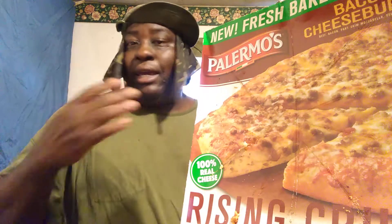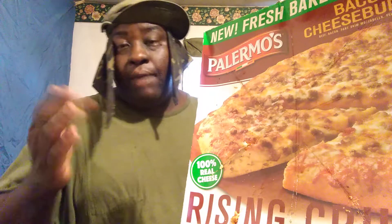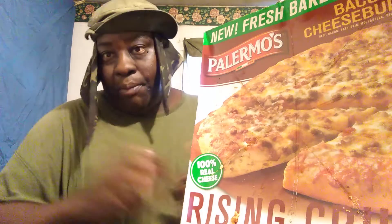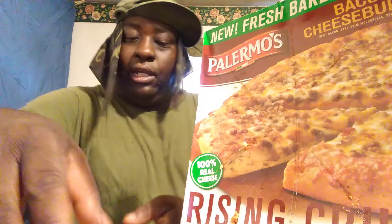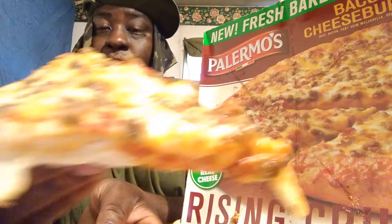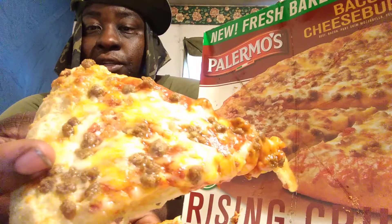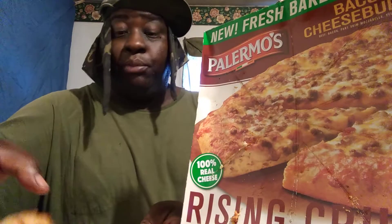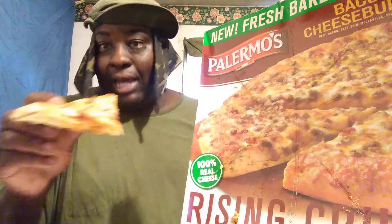They also have other flavors — they have the Hawaiian style and they got pepperoni, which I'm gonna try next, and then I might get around to trying the Hawaiian style. So this is what it looks like — this is the bacon cheeseburger. Looks typical like a cheeseburger pizza, got the hamburger and the yellow cheese on it, as you can see right there.